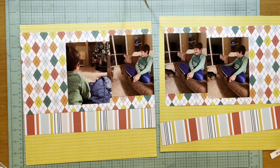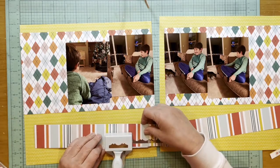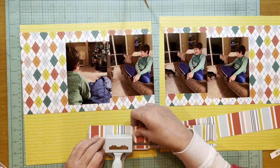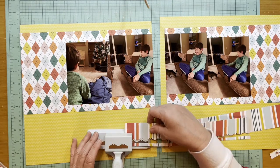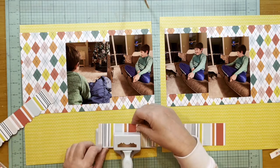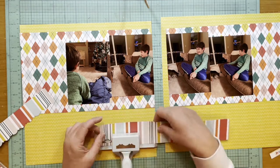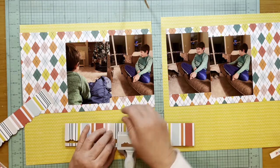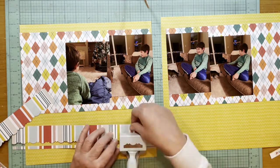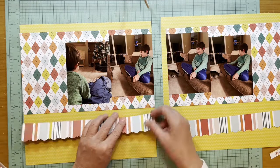I decided I wanted to put a border on the bottom of this striped paper, so I grabbed my Martha Stewart punch. I don't think this would be available anymore since she's not making products like this for Michaels anymore. I'm just trying to match up the pattern so it makes a little sense, and honestly I didn't get it matched up very well, but I store in ring binders so the pages won't sit right next to each other anyway.